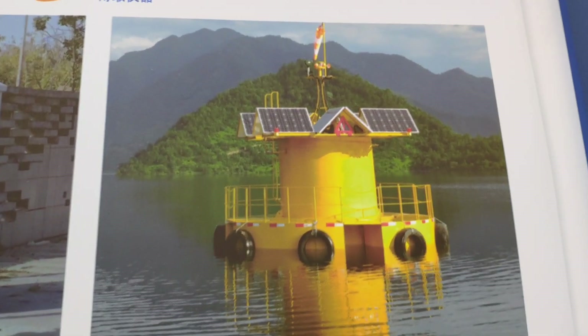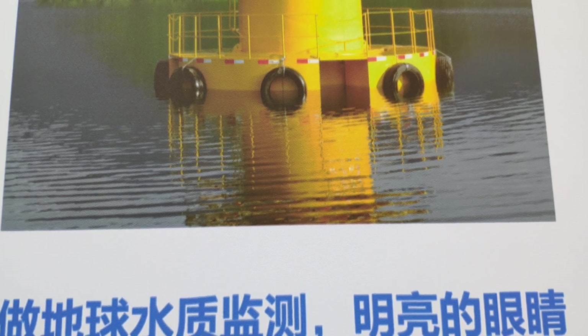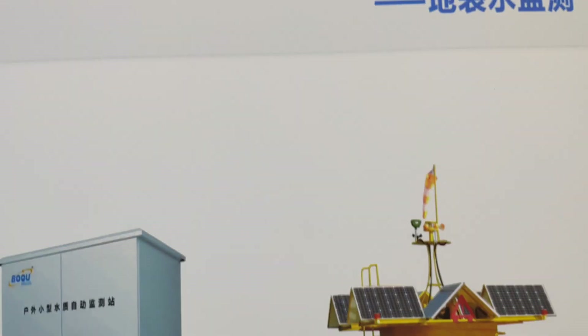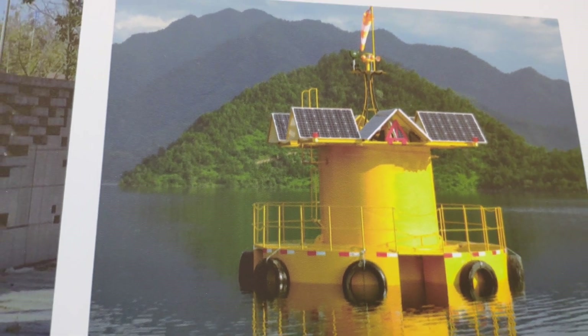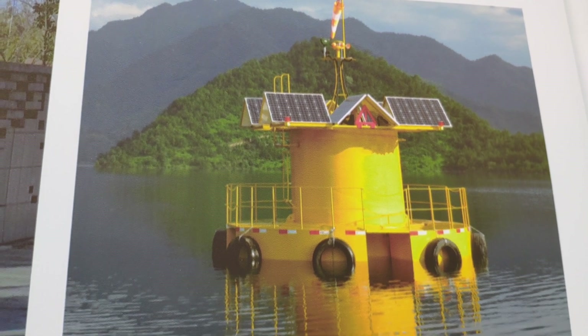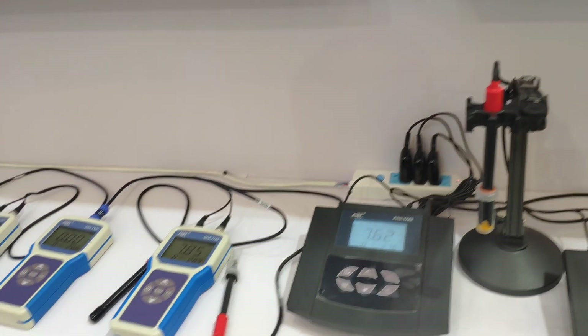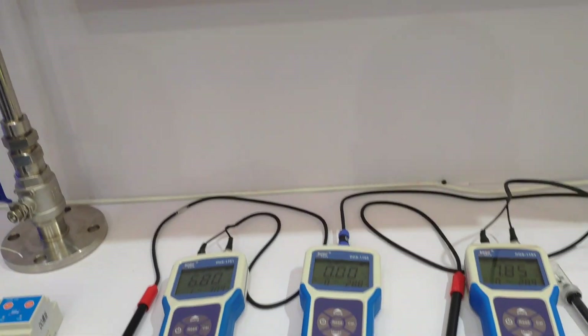And here is the GUI type — large GUI type. Large GUI, with multiple parameters for lake and river monitoring. And also wireless with solar panel power. Solar panel powered. And the buoy type.